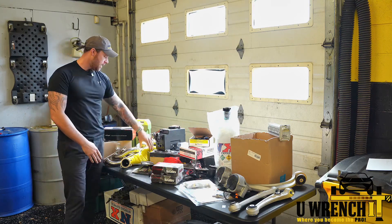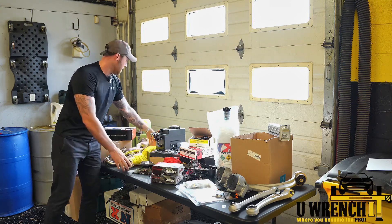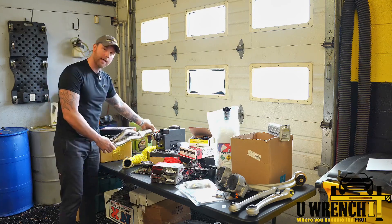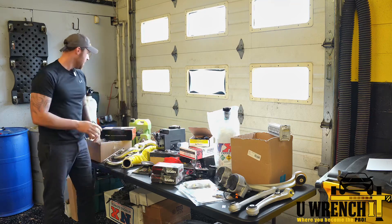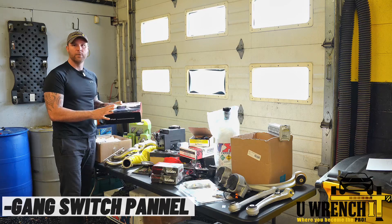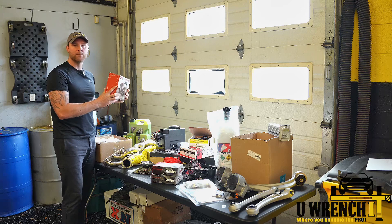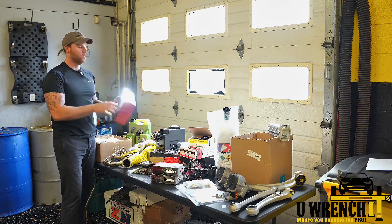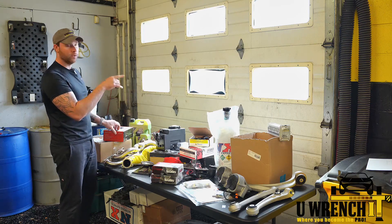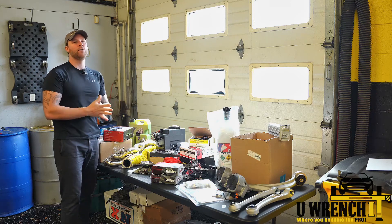A couple more items: I have charge pipes, and one is already wrapped. I saved an unwrapped one to demonstrate how to wrap charge pipes — let me know if you want to see that. Last but not least, I have a switch panel. I could have built my own, but I'm keeping it simple. This will house my fuses and relays, letting me turn the progressive switch, WMI, or nitrous on and off with just a press of a button.